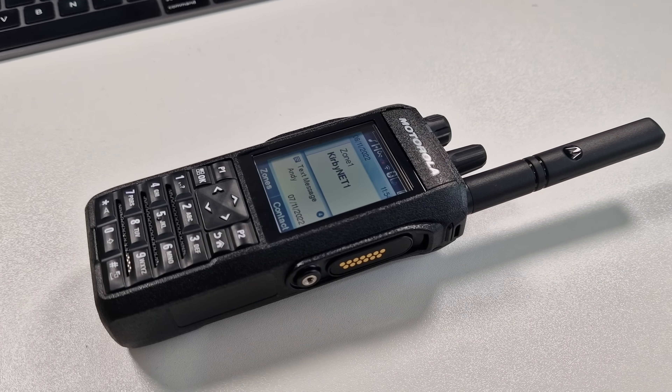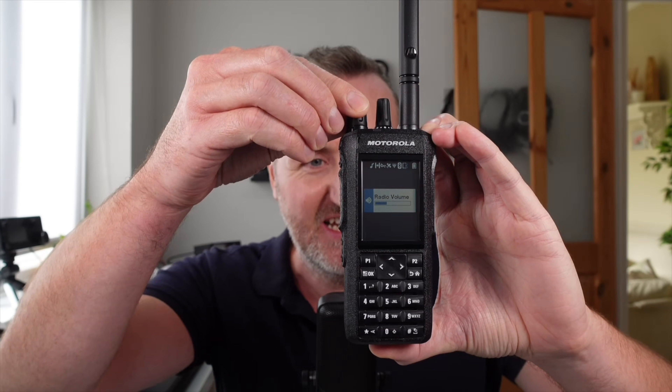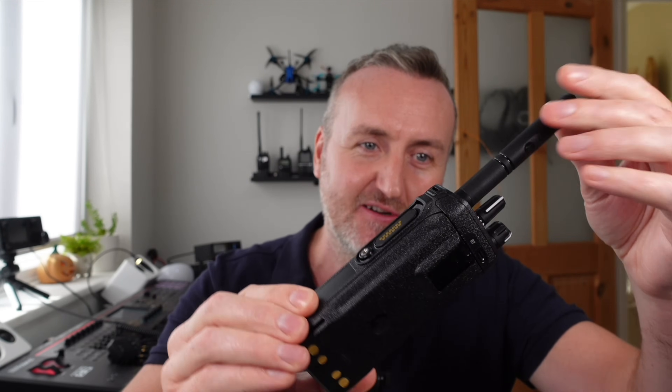This is the Motorola R7, Motorola's latest hand portable radio — what an absolute beauty. The quality is just amazing and it's pretty compact for a commercial radio. It's got some interesting features, mainly on the audio side. It's a DMR and FM radio, so multi-mode if you like, single band as most of this PMR stuff is.